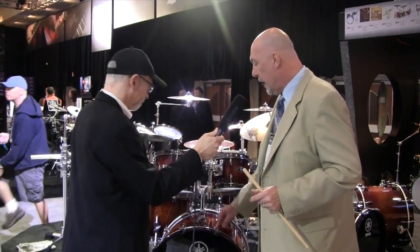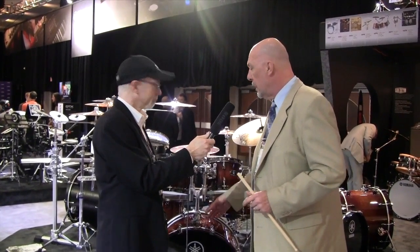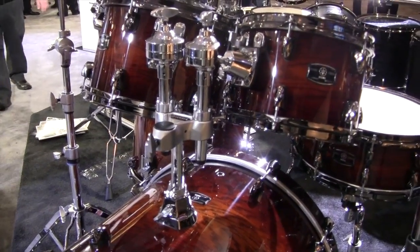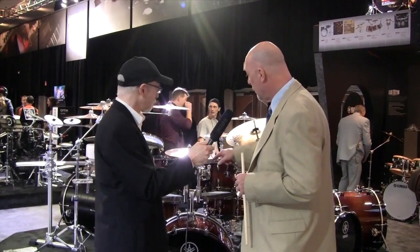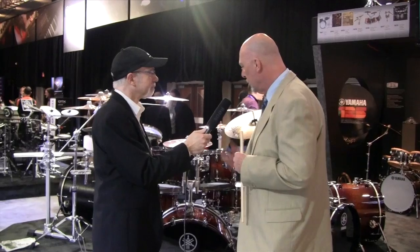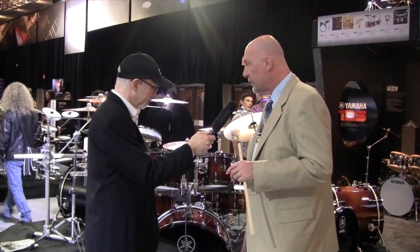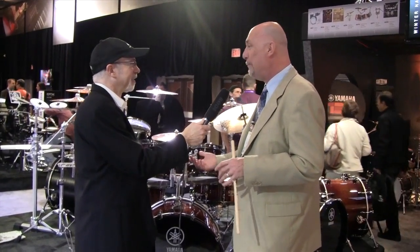We've upgraded to die-cast bass drum claws with the heads recessed. We've also redesigned the tom mount. One of the things Yamaha is trying to do is become more efficient and earth-friendly — finding any place we can trim excess metal off the drum without affecting its integrity. By shrinking it up a little, we're using less metal, it's friendlier to the environment, makes the drum a little lighter, and gives it a sleeker look. We went with dark chrome hardware that really pops under lights. We've also redesigned our bass drum spurs — it's now the same spur for the right side and the left side, which got a standing ovation at a dealer meeting.